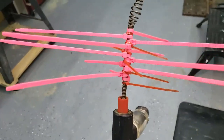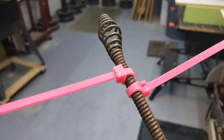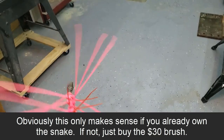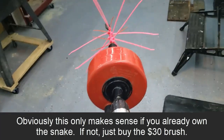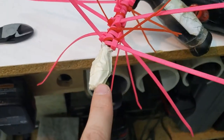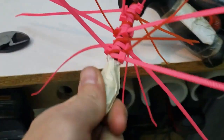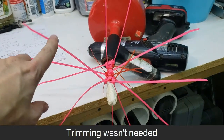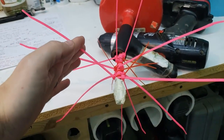Here's what I made: 11 pink zip ties and 6 smaller red ones, zip tied on there as tight as I could in a good circular pattern. Attached to the drill, you can see when I spin it I can use it just like the commercial one. I also put some tape on the metal to protect the inside of the pipe — I didn't want metal on metal. I'll use wire cutters and try it at full length first; if it doesn't work, I'll snip them down to the actual diameter of the pipe.